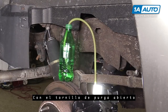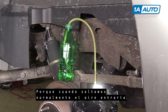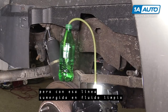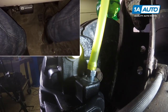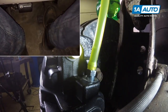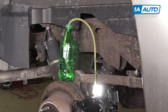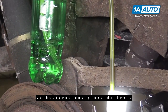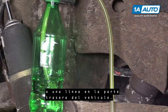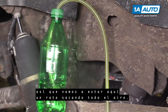With the bleeder screw open, we'll now slowly, fully depress the brake pedal because when we release, normally air would come in, but with that line submerged in clean fluid, more brake fluid will come in, moving the air out of our brake system. Now you should only have to do this a few times if you did something like a brake caliper or a line in the rear of the vehicle, but our vehicle lost all the fluid in the system, so we're going to be here a while pushing all the air out.